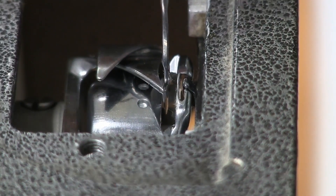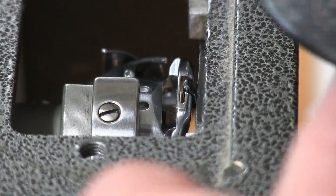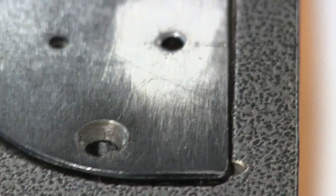Our hook is timed — we just need to put our plate back on and our foot and we're good to go. Hope this was helpful to you, thank you for watching.